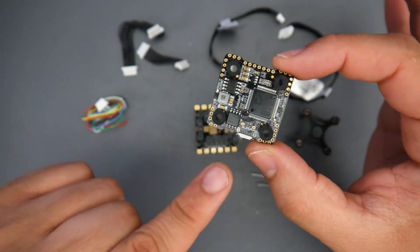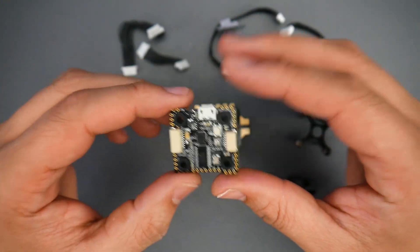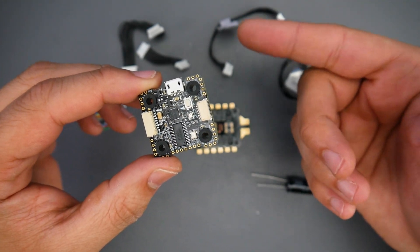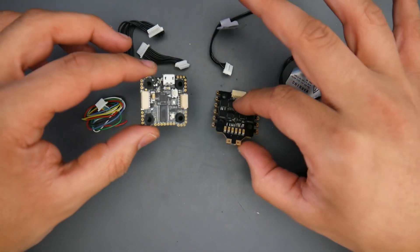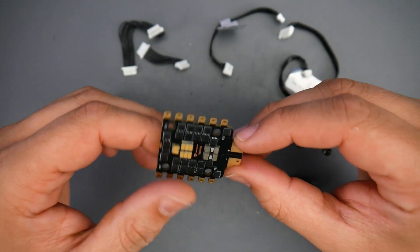If we take a closer look at the board, we still have our onboard memory. We also have a barometer, on-screen display, and a connector for either the DJI setup or the Caddx Vista setup, which is the HD setup. They do provide everything. I did noise test this and the results were actually pretty good for a 20 by 20.